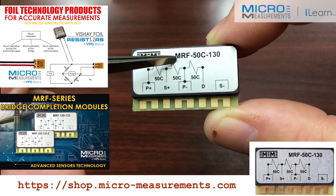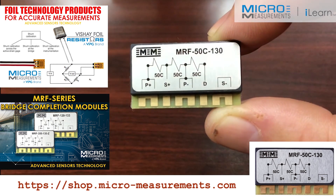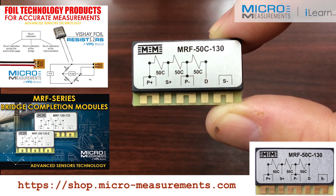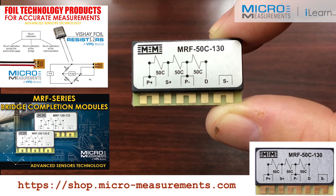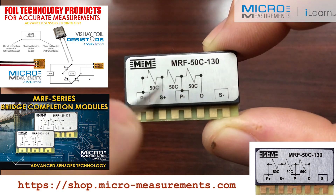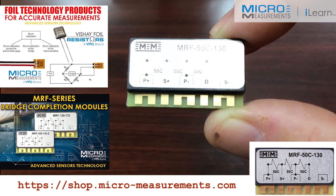If you'd like to find out more information about the bridge completion modules, take a look at our website at www.micro-measurements.com. Look for installation accessories, and then you'll see a selection for these new bridge completion modules, including this one for a 5,000 ohm quarter bridge strain gauge. Thank you.